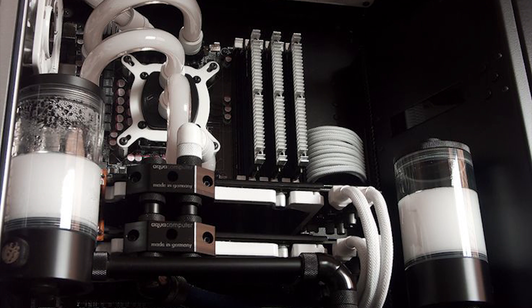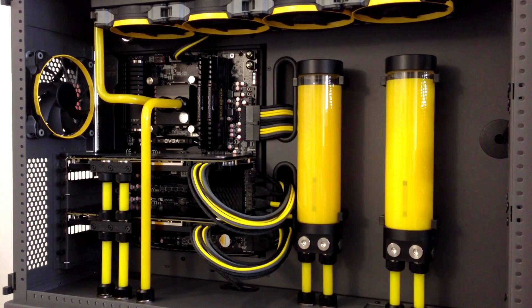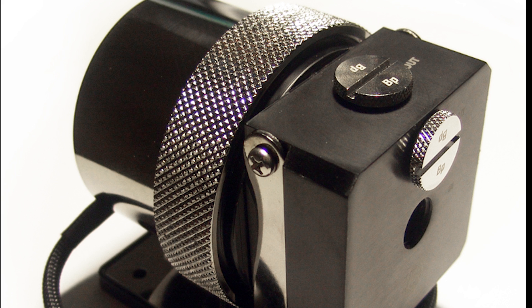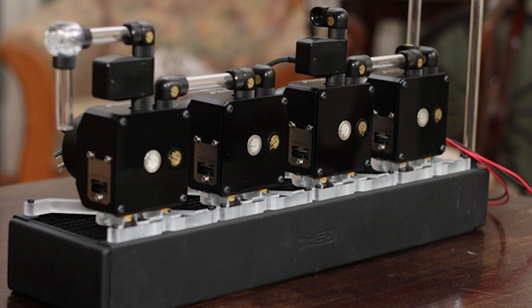In my opinion, the best builds have pumps as a recognized piece of the loop, complementing the build with more bling or some kind of element that really brings the loop full circle. One way to accomplish this is by modifying your pump to make it something you want to show off rather than stow away, and I would like to share with you how to build one and how easy it really is.